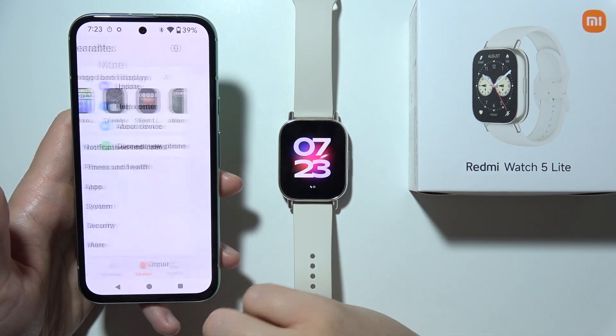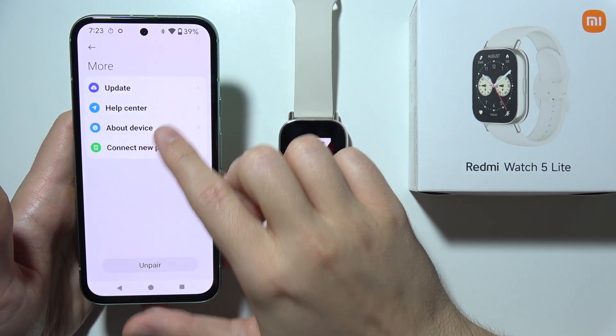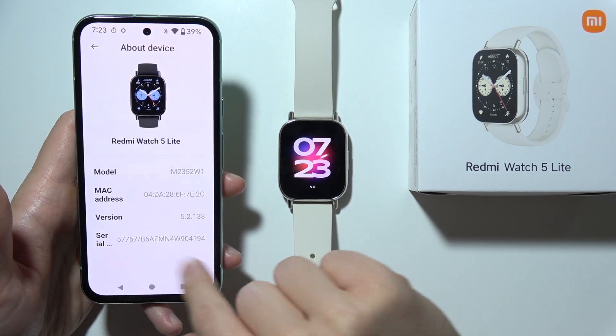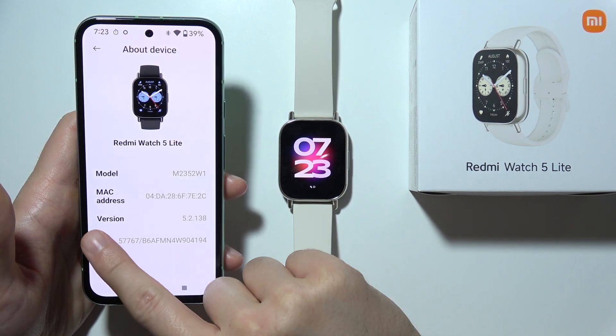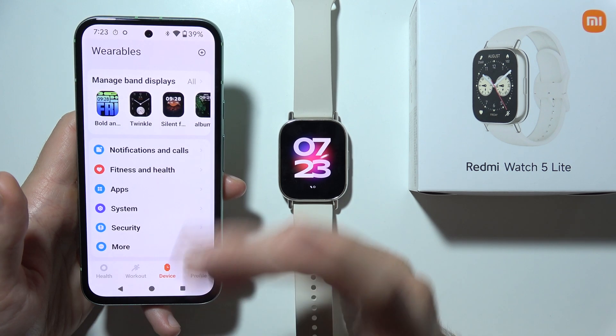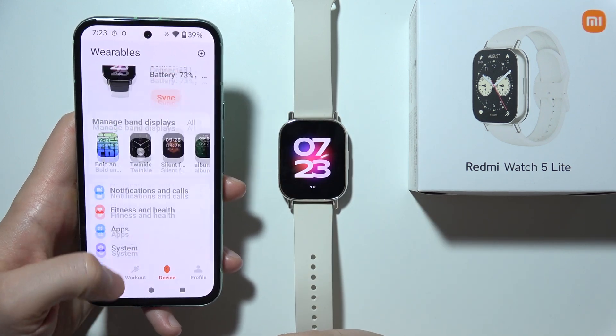Select 'More,' then select 'About the device,' and you will be able to locate the serial number at the bottom of the list, under the version. That will be all — thanks for watching.